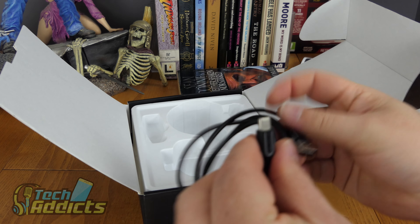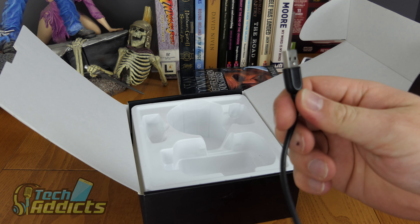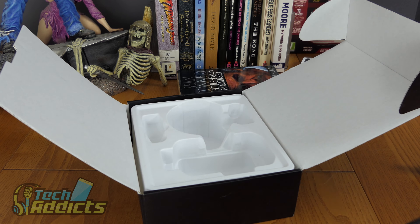We get a USB Type-C cable and it's quite a stylish one — it's identifiable, so if you're in the car wondering which cable is which, you can tell it apart. I love it when cables do that; it makes a little bit of difference.